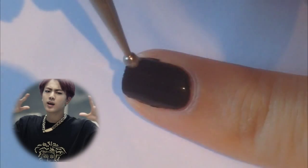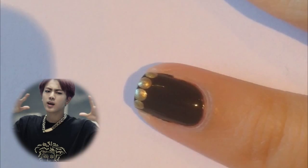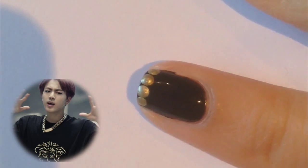Starting with the pinky nail, we're gonna paint it black and then apply gold dots along the tip and then fade them out towards the bottom of the nail, making them smaller as you go further down.